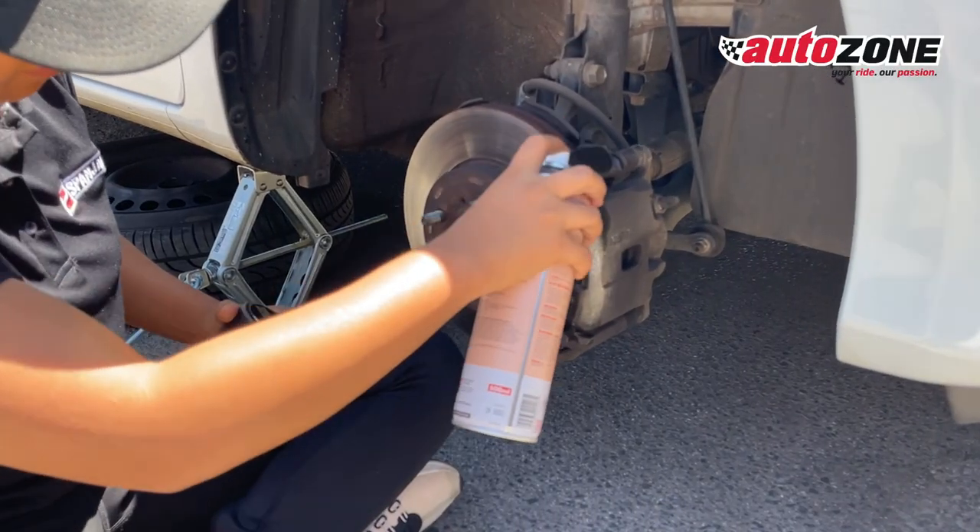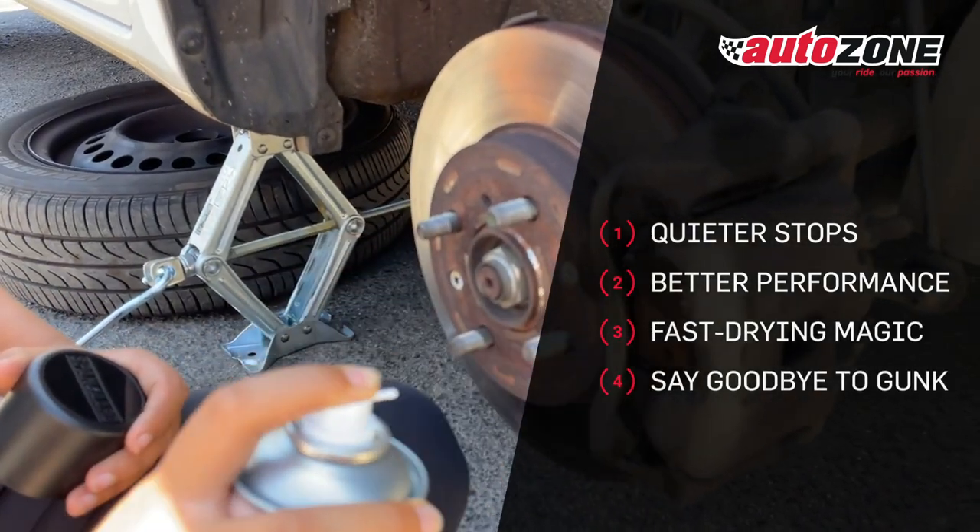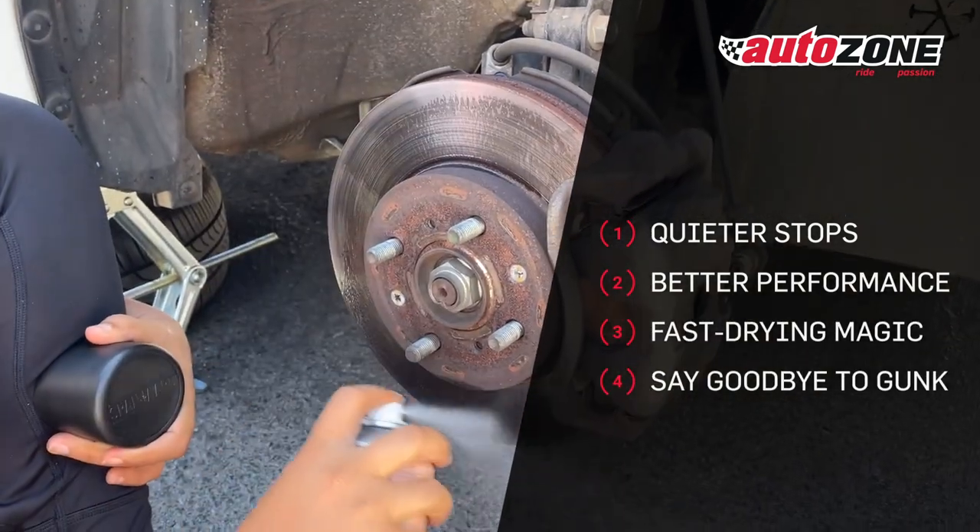Now let's talk about the benefits. It's not just a cleaner, it's a brake superhero.